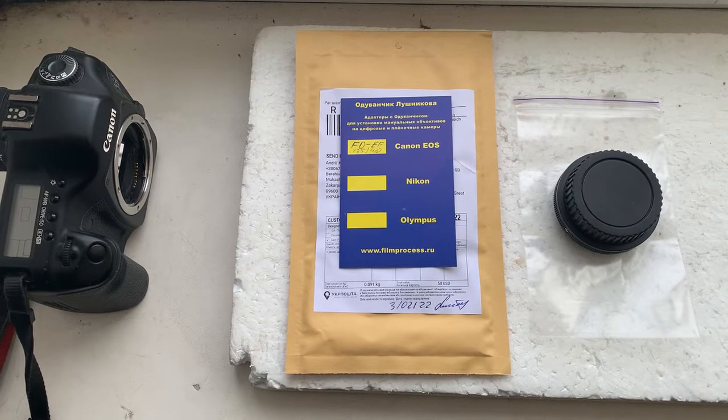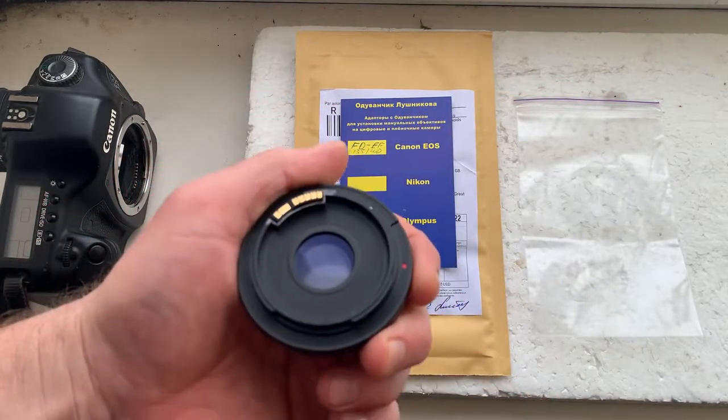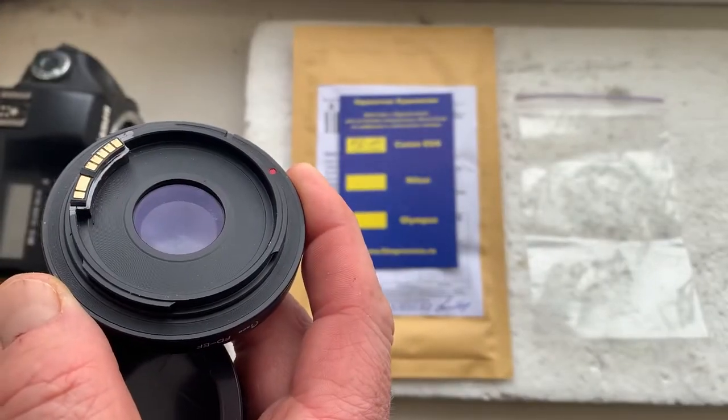Hello Bob, this video is about your adapter AF-D2 Canon EOS with dandelion chip and internal lens.